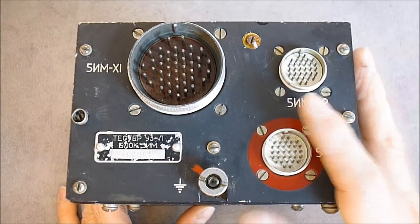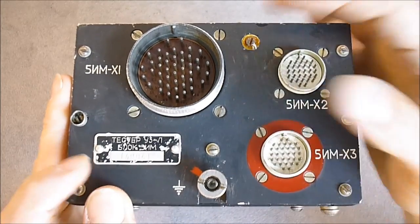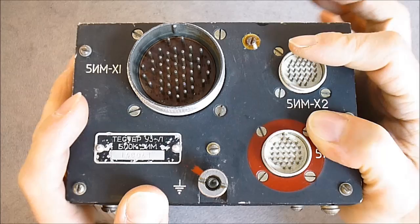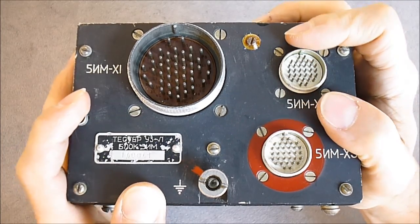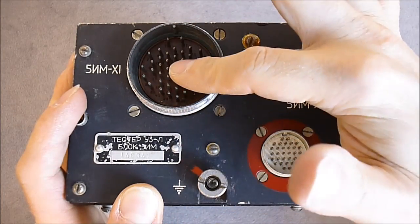Hi guys, today for you a teardown of this Soviet MiG electronics box. It is a flight recorder interface box located just beside the flight recorder. This plug goes to the flight recorder itself.